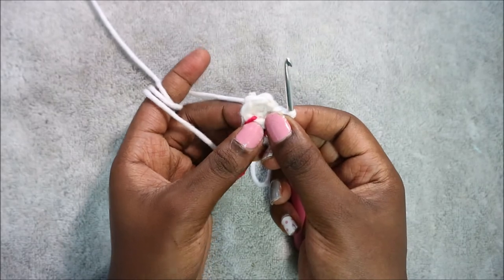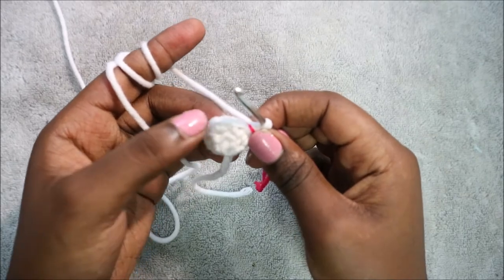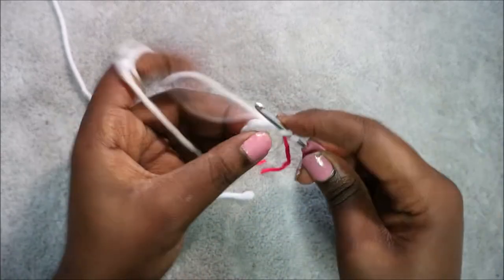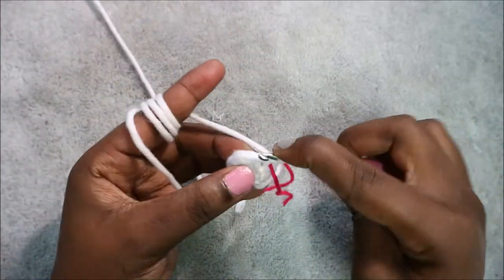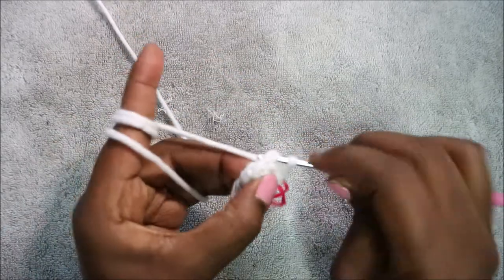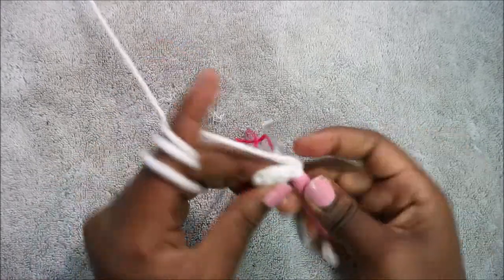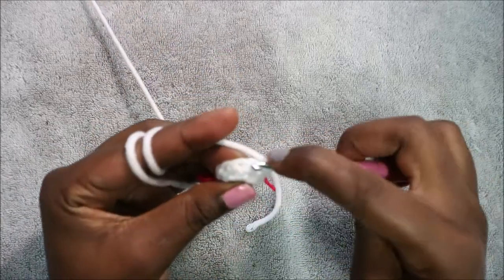In our fourth row, we're going to do two single crochet then increase, and repeat that three times for a total of 15 stitches. Do single crochet one, single crochet two, then increase in the next stitch. Repeat that again: two single crochet, then increase.